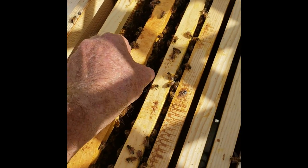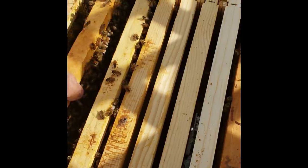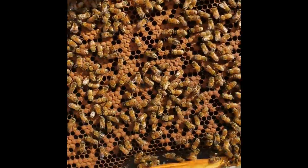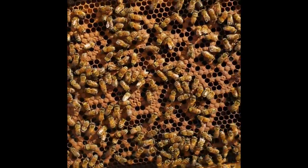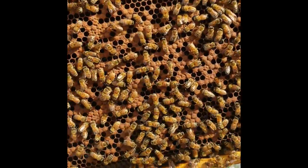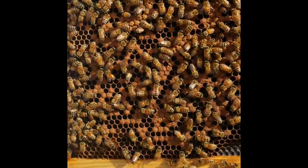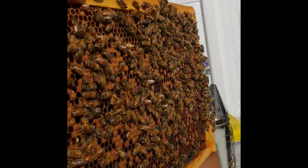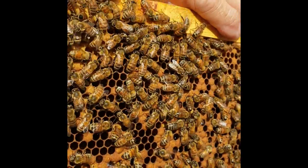Let's pull this next frame and see what we've got. Again, this is capped brood — see how brown it is? These bees are getting ready to hatch; they've probably been in there 15 to 20 days. Same on this side — kind of hard doing this one-handed, but there it is.